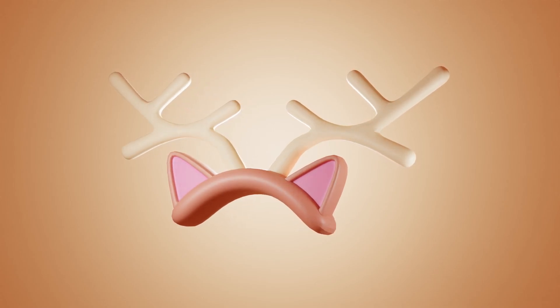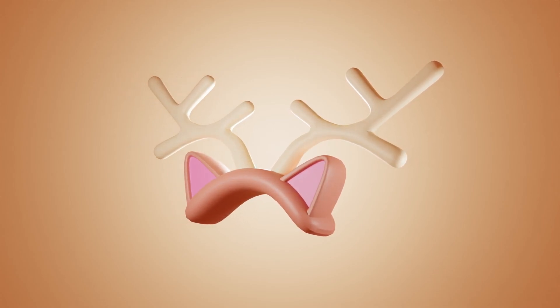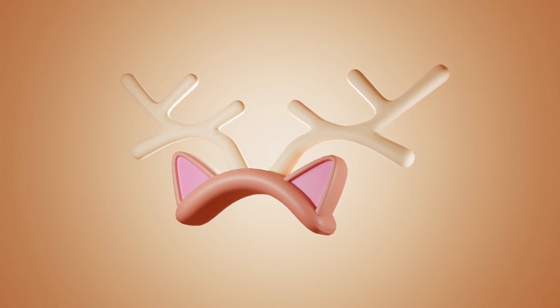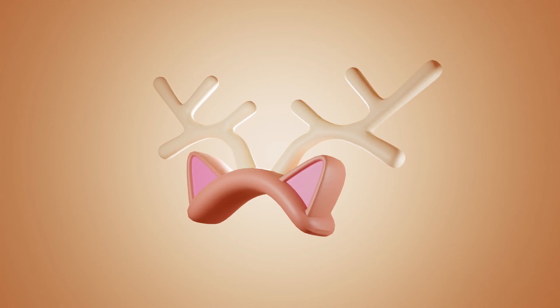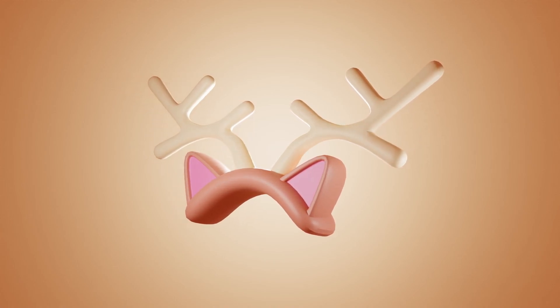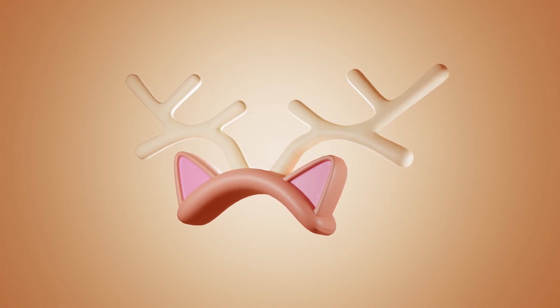Hey, what's up? Today we're going to create this reindeer headband. This video is part of a Christmas giveaway that I'm hosting in collaboration with XP-Pen. Follow this tutorial, post it on your Instagram, and you will have a chance to win one of three drawing tablets from XP-Pen. All the information you need to join is in the description down below.